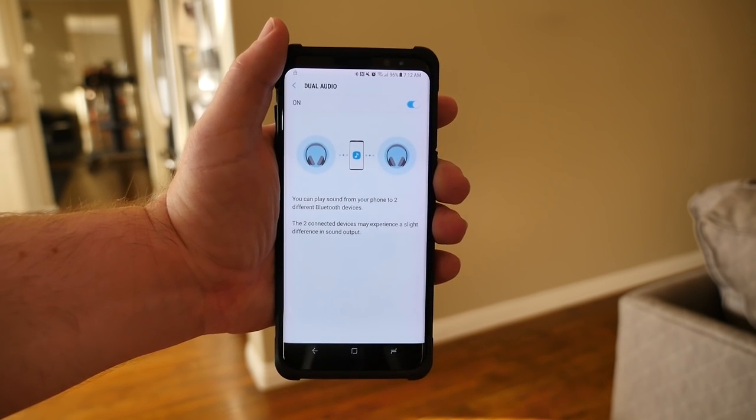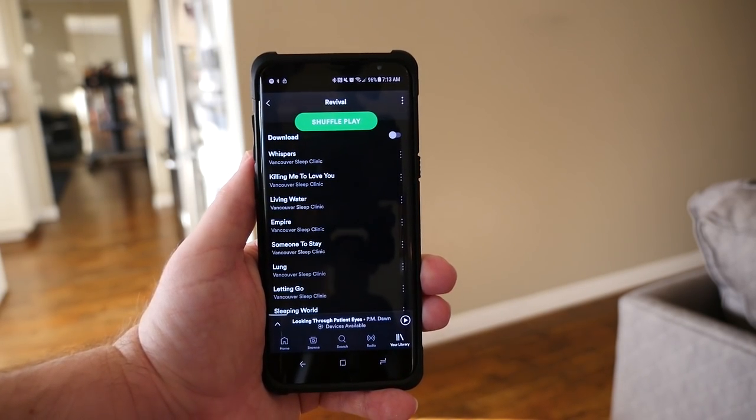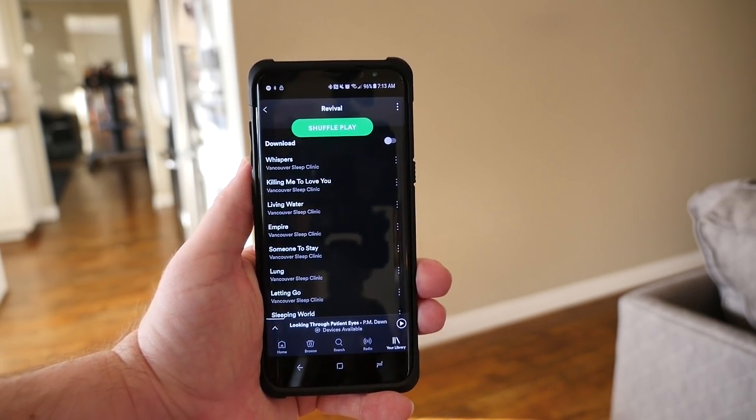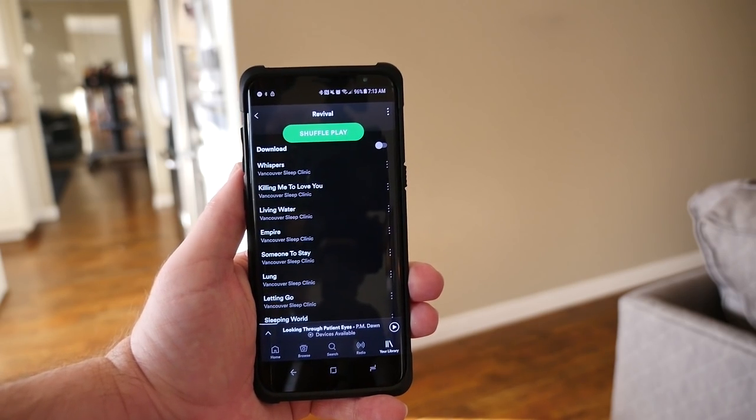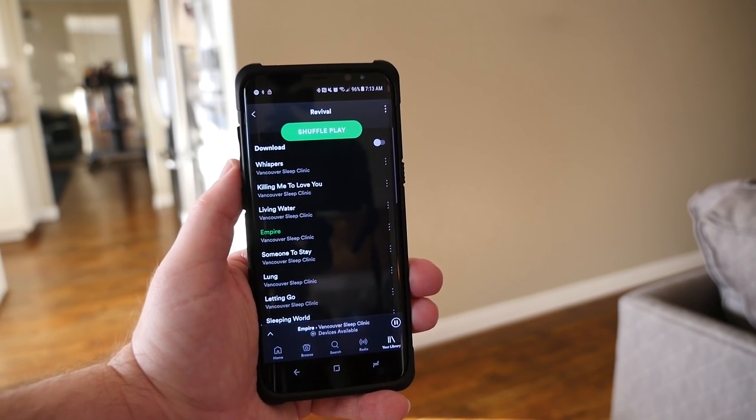Now you can play sound from your phone to two different Bluetooth devices. Note that the two connected devices may experience a slight difference in sound output. So let's check it out — I have my two headphones connected, and I'm going to play music. You can do this with any sound, but I'm going to choose a song from Spotify.